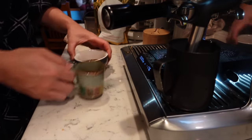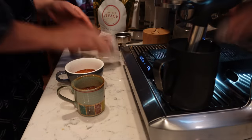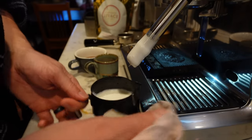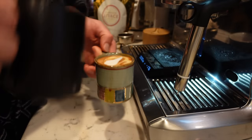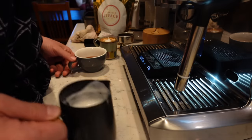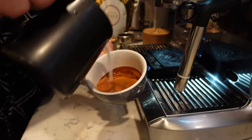Alright, coffee's done. I'm gonna go ahead and set this off to the side. There we go. I won't be able to do that much of a latte art — kind of a sad little heart for her macchiato. For mine I'll be able to do it a little bit more, I think.